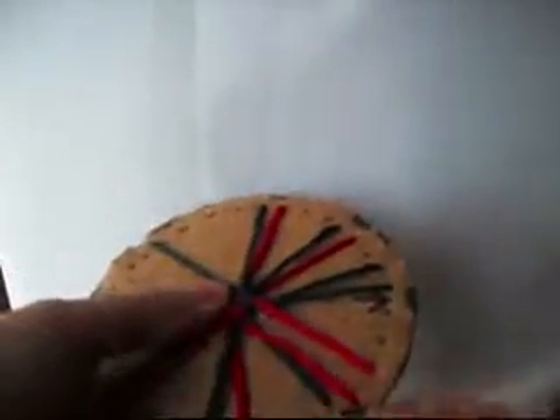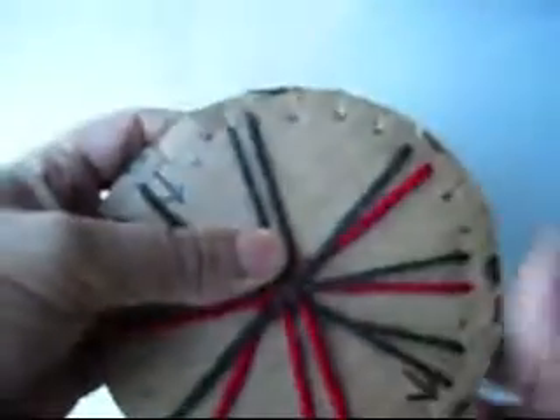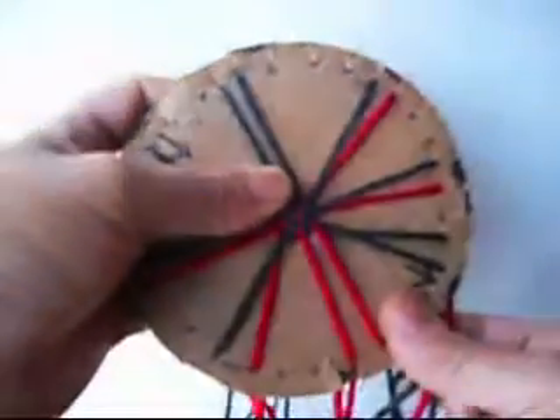We grab the right one. One, two, three. And we put it on the right one. We grab the left one and we put it up on the left one. That's all you need to do until you finish your bracelet.